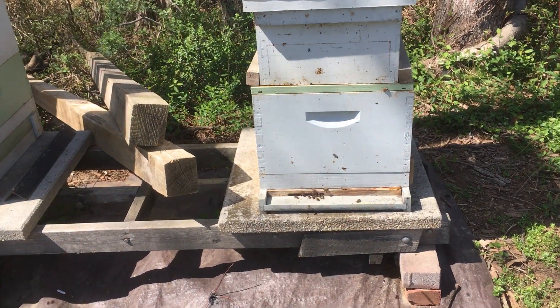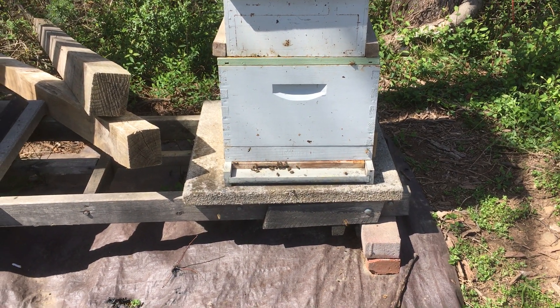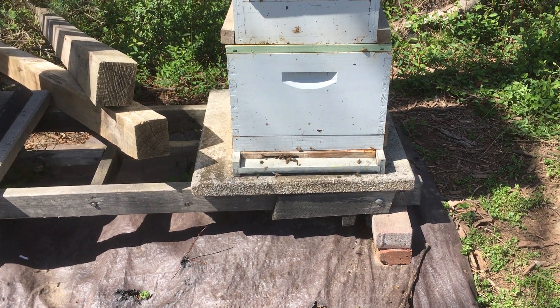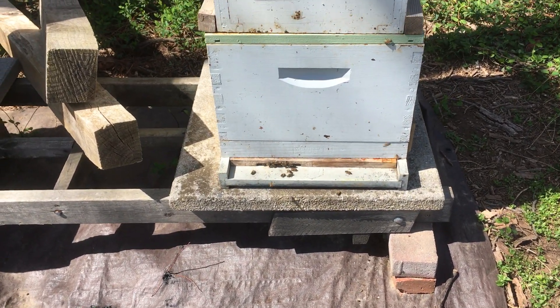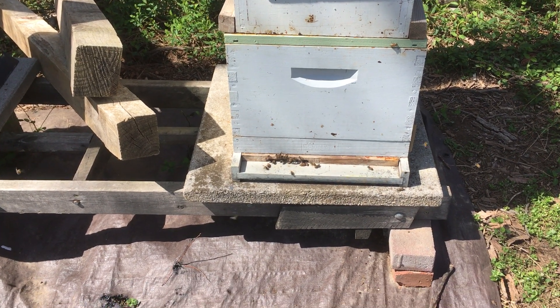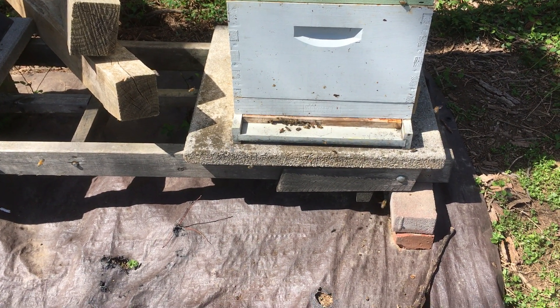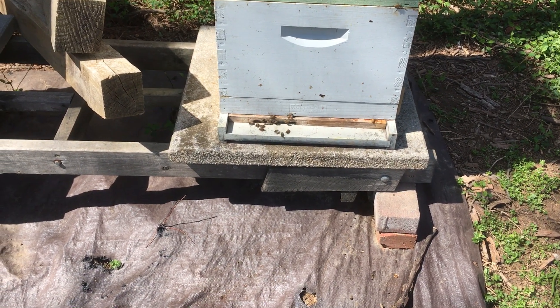Greetings YouTubers, it is 6th of April 2020 and this is the swarm that we caught last week. As I suspected, it looks like it's a secondary swarm, meaning it probably has a virgin queen in it. A couple things that tipped me off: the bees were roaring when I opened the hive.